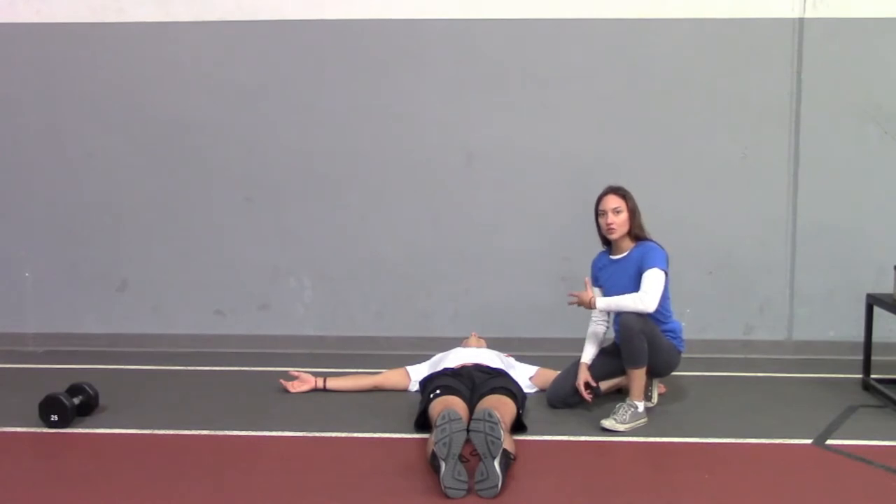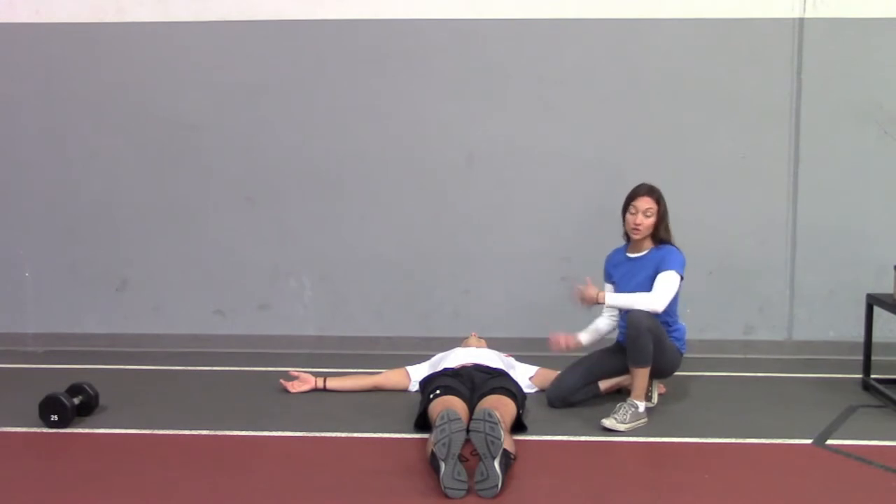All right, so now we're going to show you another hip mobility exercise. I call them scorpions, so you can call them whatever you'd like.